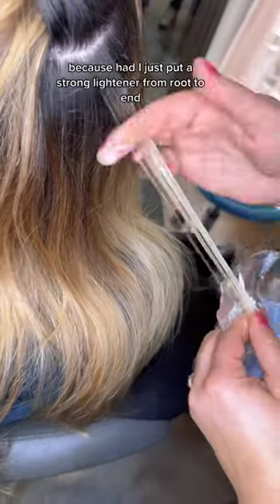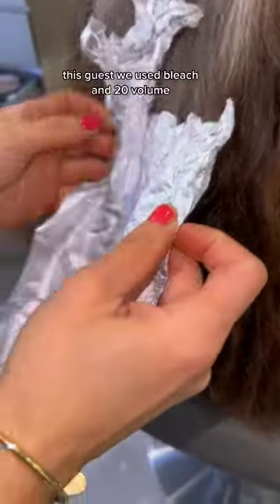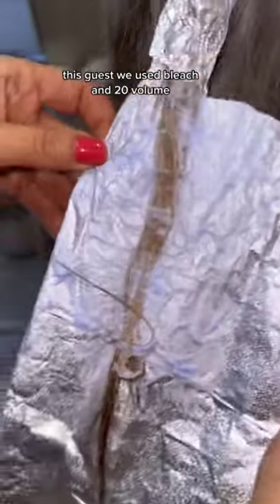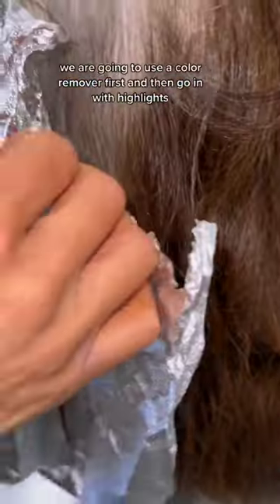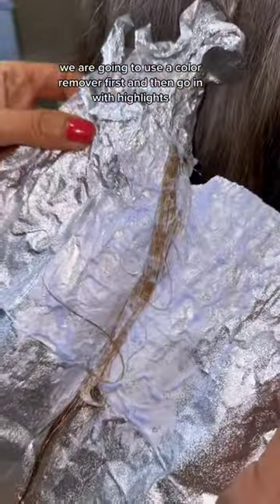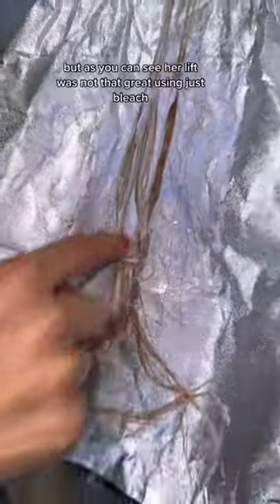You have to be careful and ask a lot of questions, because had I just put a strong lightener from root to end on this guest — we used bleach and 20 volume and she sat for a while. When she comes in, we're going to use a color remover first and then go in with highlights, but as you can see her lift was not that great using just bleach.